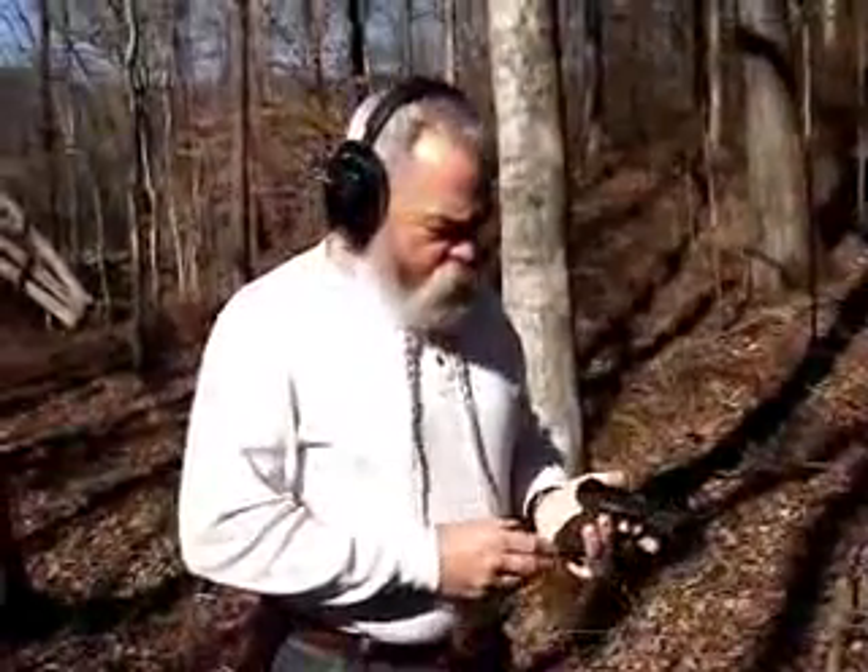One thing I want to talk about is using the laser effectively on target. A lot of people, and on the ranges and professional training facilities, they tell you to concentrate on the front sight. That's wonderful if you're shooting at a paper target. But I guarantee you, if somebody's coming at you intent on taking your life with a knife or gun, you're going to be focused on that target. The thing about a laser is it puts the dot on the target — so you look at your target, both eyes wide open the way they'll be, and start pulling that trigger. The bullet's going to go where that red dot is.